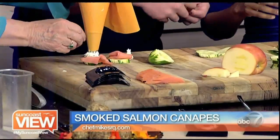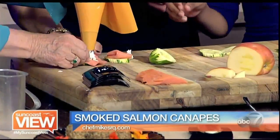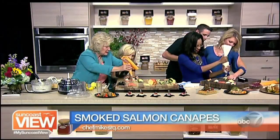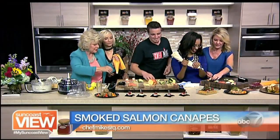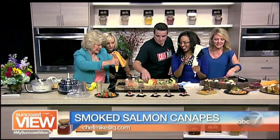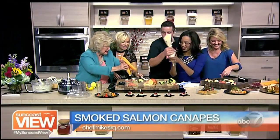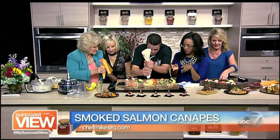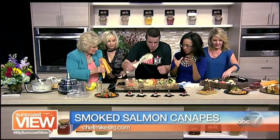Stop, stop, stop — Linda, you are making a hot mess. Bobeth, you do it. Let's see if Bobeth can do it. She's ready to squeeze. All right, so what we did was we put the cucumber, salmon, and then the goat cheese mixture that we put together. But then what's next?